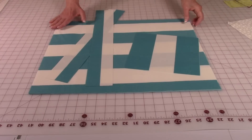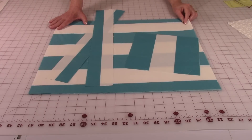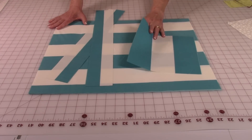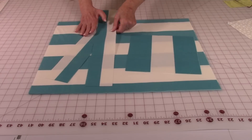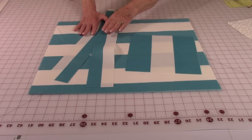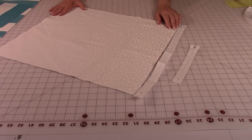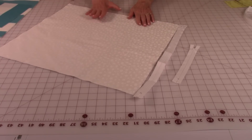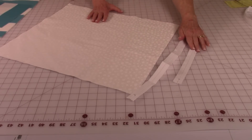You'll need the following pieces: two that are 18 by 21. One for the pocket that is a 9 by 9 inch square. And then there's an inside band — you'll need two pieces that are 3 by 21. You'll need two pieces of lining fabric that are also 18 by 21. One 18 inch zipper and one 7 inch zipper.